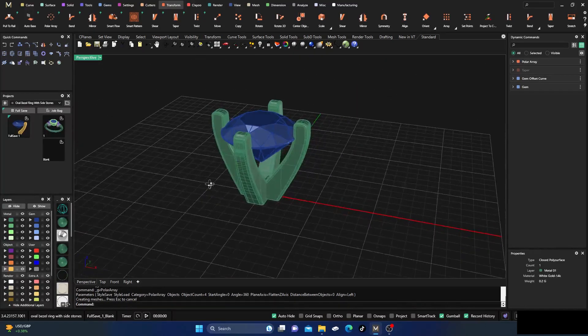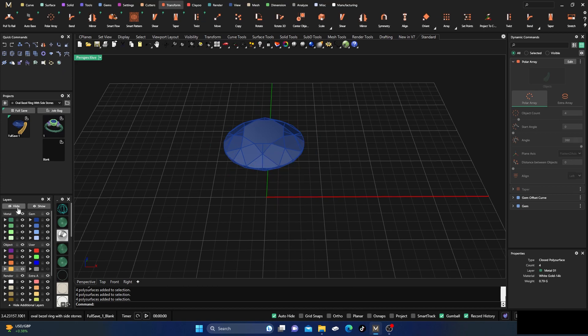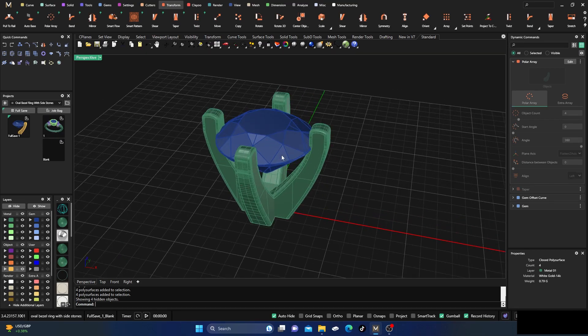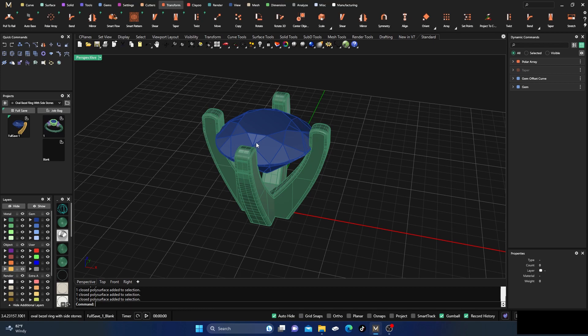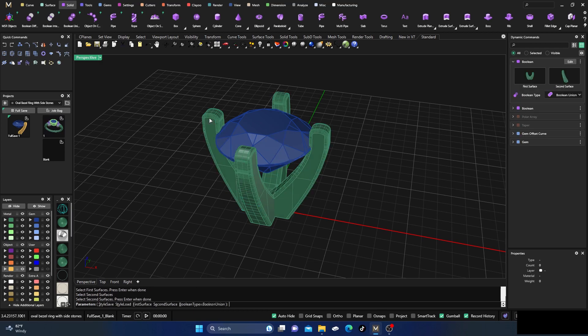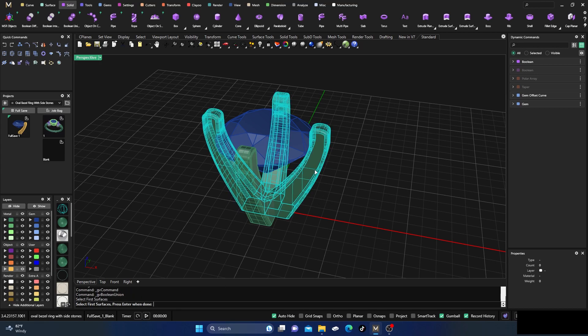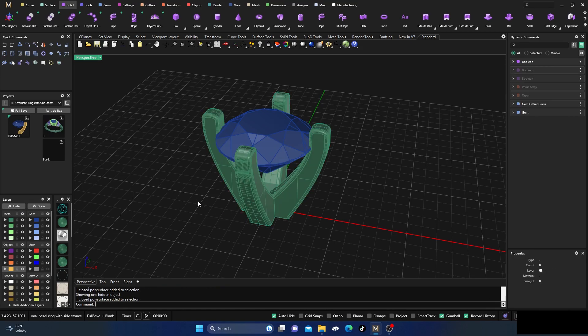I'm going to do a four-prong here and hit enter. I'll ungroup the result so we have the prongs individually. Then I'll go to Solids and do Boolean Union — selecting the surfaces in pairs, entering after each pair, and repeating until all prongs are unified. After hiding the extras, we still only have one solid object, which is great.